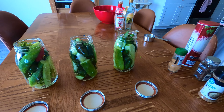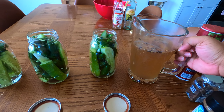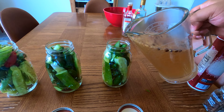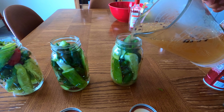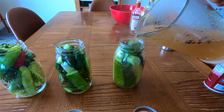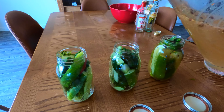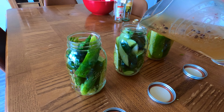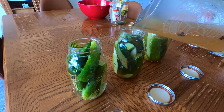Making this pickle brine was really easy. Essentially, all you're doing is combining all of the ingredients in a saucepan over high heat, except the cucumbers. Because I was using eight pounds of cucumbers, I combined eight cups of apple cider vinegar and white wine mixture, eight cups of water, two cups of sugar, and a couple tablespoons of pickling spice and sea salt over high heat.